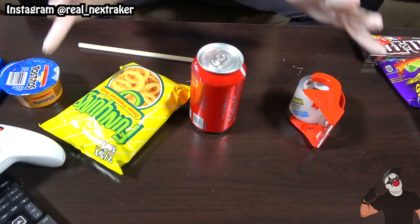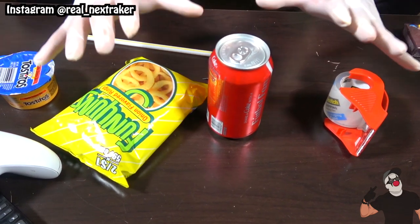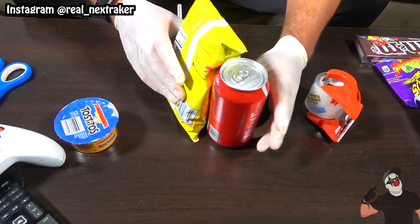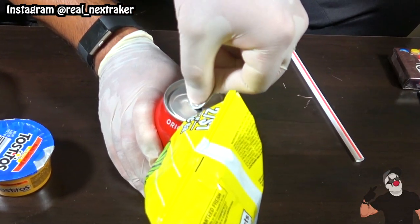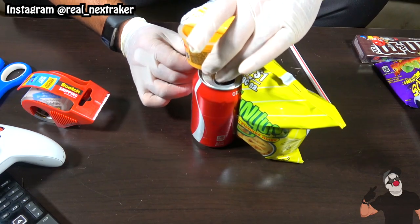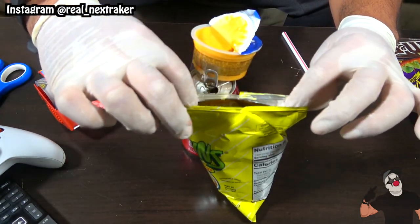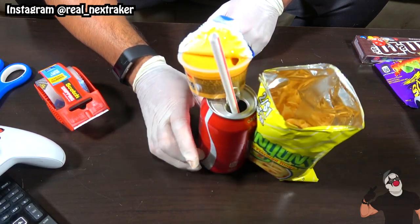The following trick might seem a little silly but it really does work, and just like many of the previous hacks it makes things much more convenient. I will be taking my chips and taping them onto my soda can. I'll crack open the coke and while the tab is in a vertical position I will tape my cheese dip on it. Now all I do is open up the chips and dip and we're pretty much done. Last thing you'll need is a straw to sip from — now you can hold all your snacks in one hand. This is a trick that any kid can try.